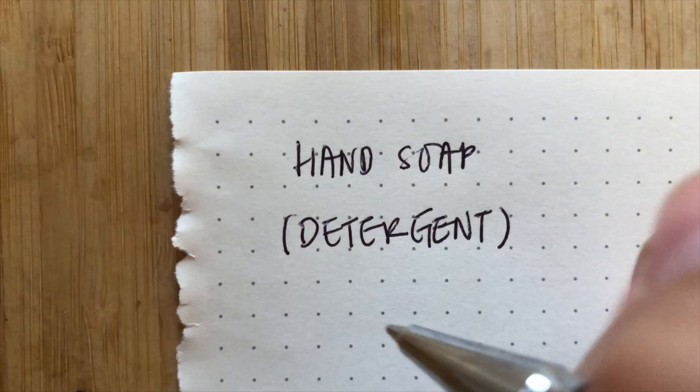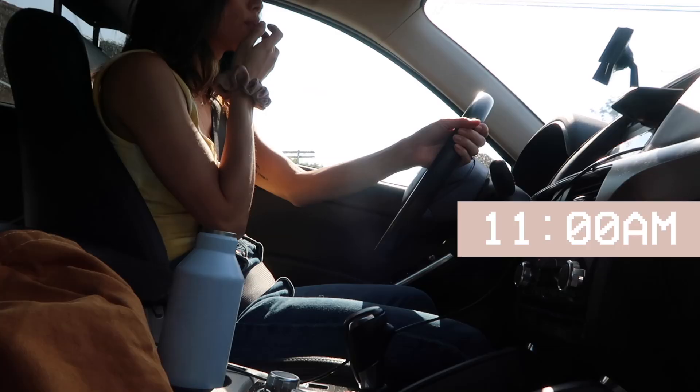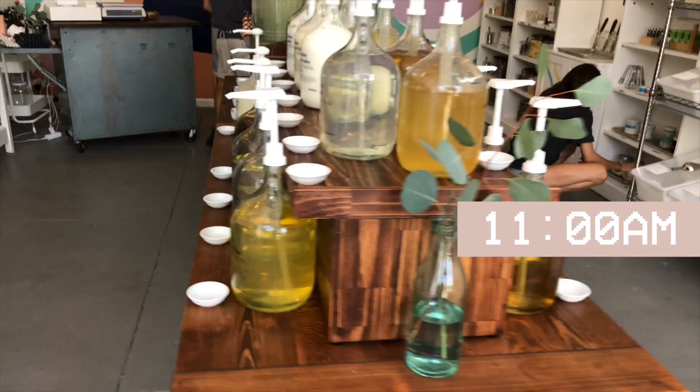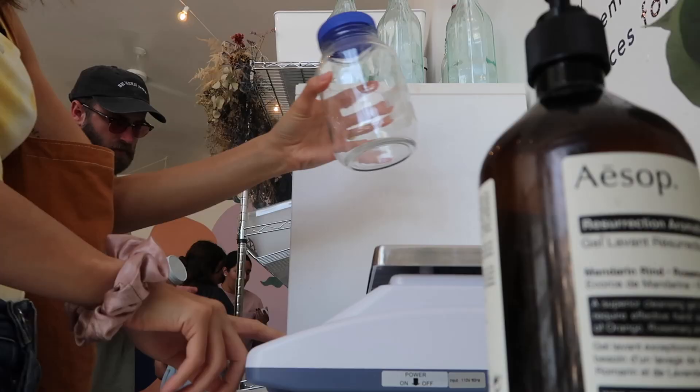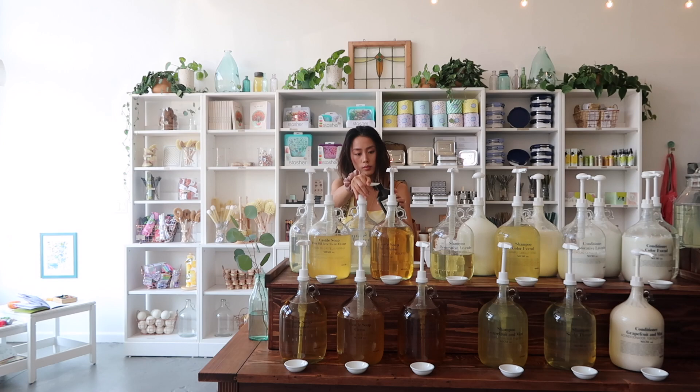So now I'm going to go change and head over to the refill store. There's this refill store that I normally go to to get my liquid soaps, some spices, and little household cleaning items. I'm going to make a list of what I need and gather all the bottles that I take to fill in. So I got all the things that I needed to refill. Now I'm going to head back home.